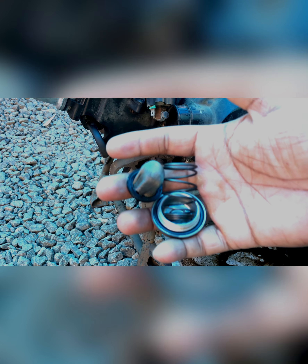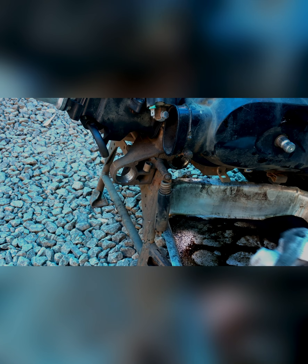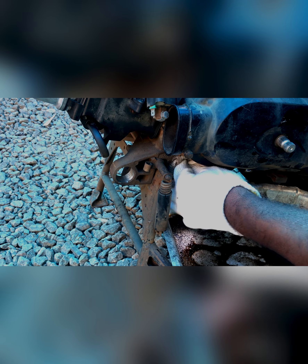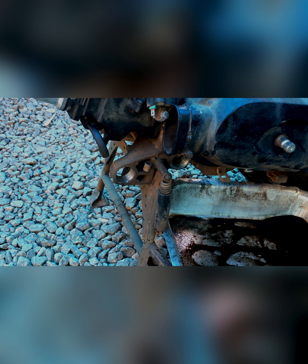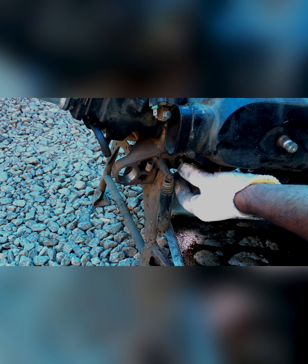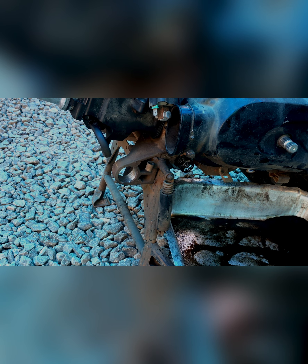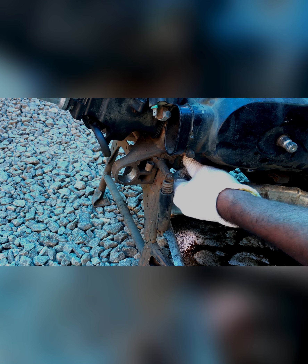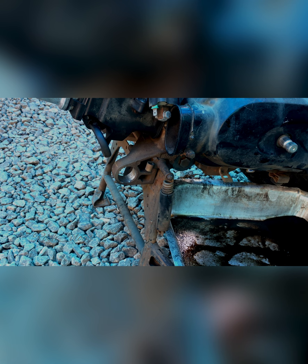I will clean the spring and the cap. I will clean the old filter. I will clean the whole portion. Check the damage from the 14th cap.